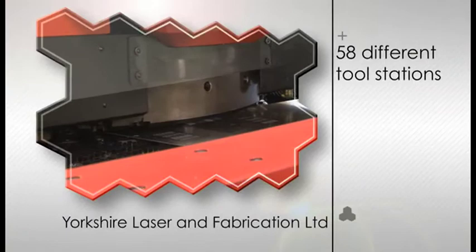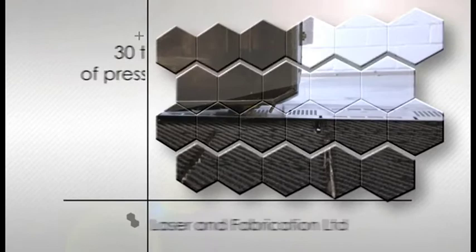We can also process large, oversized sheets on a 4m by 2m bed. The CNC punch lends itself to secondary operations that cannot be carried out on the laser,